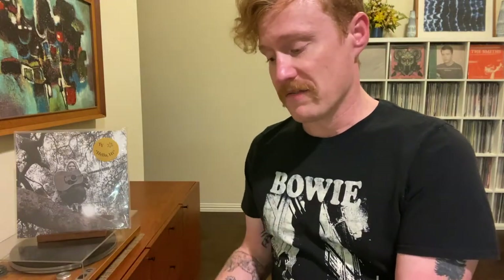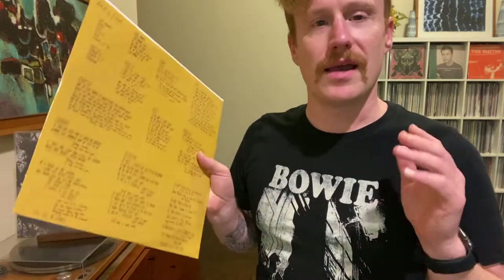This is the only pressing of this album on vinyl, which in a sense is kind of refreshing. It's just one version — you don't have to worry about which color to get, or find the indie exclusive or retailer exclusive or some limited pressing. It's just one version and it makes it nice and easy. You want the album or you don't — you know which one to get because there's only one.